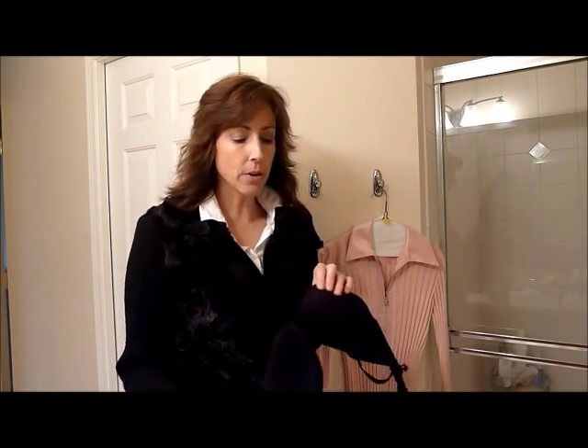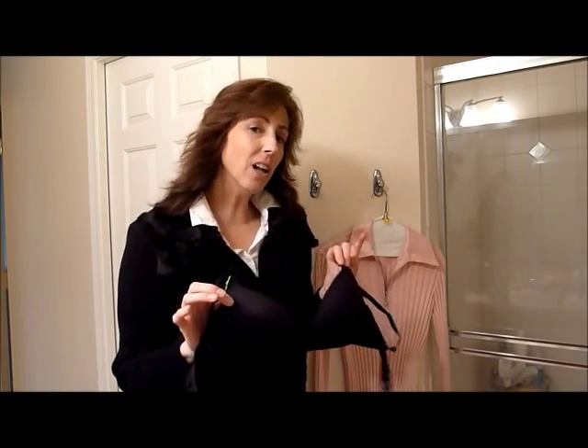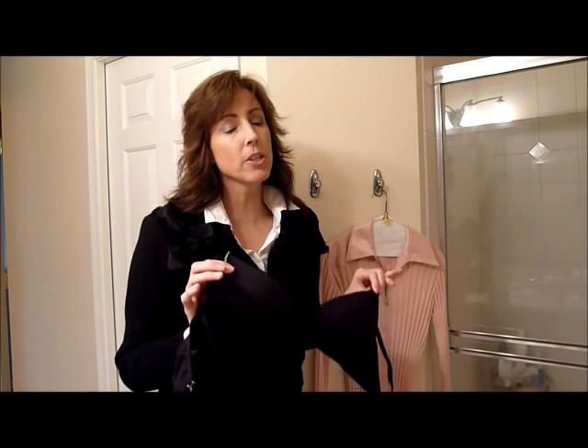Many of you may know that you are not supposed to wear a bra more than three times before laundering it, but you may have different colors, different styles, or just a lot of choices. So you may wear a bra maybe once and toss it back in the pile to wear again, but you might lose track of how many times you've actually worn it and when you need to launder it.